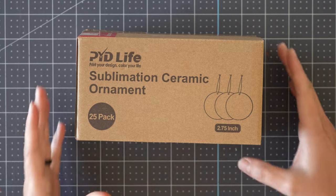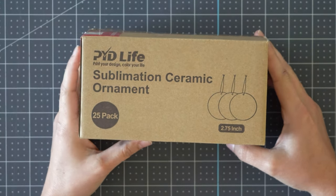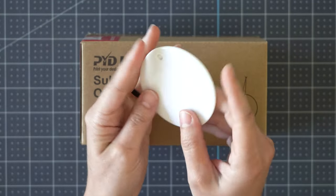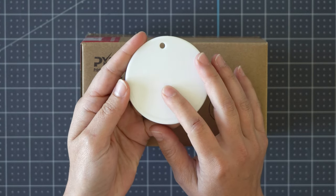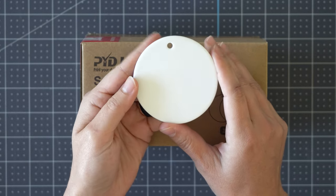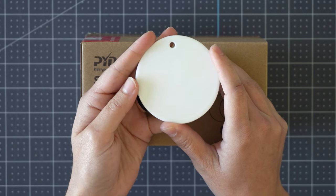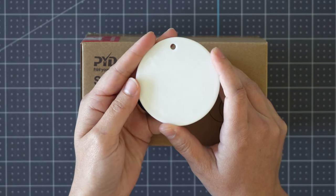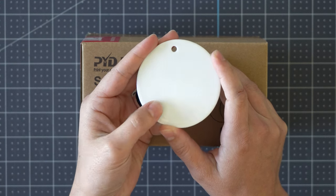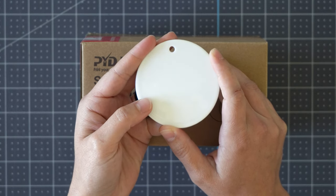In this tutorial we'll be using sublimation ceramic ornaments from PYD Life. These are really cool because they are double-sided, so each side can be sublimated. You can either sublimate one side and leave the back blank, or you can sublimate both sides at the same time. I'm going to show you how to sublimate both sides first and I will show you why you shouldn't do one side at a time. Let's get started and I'll show you everything you need to know from designing to printing to pressing.